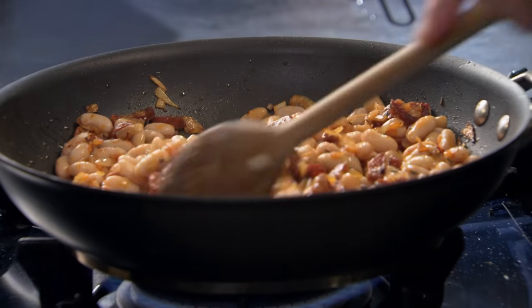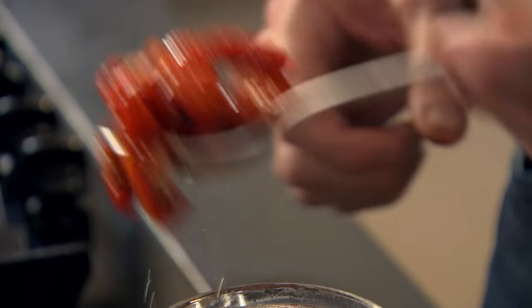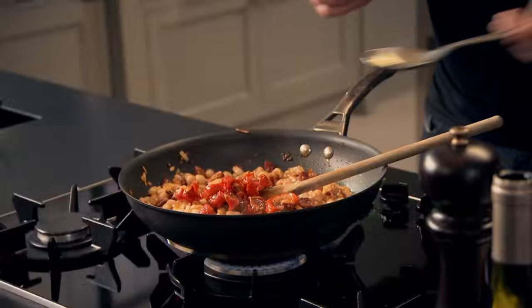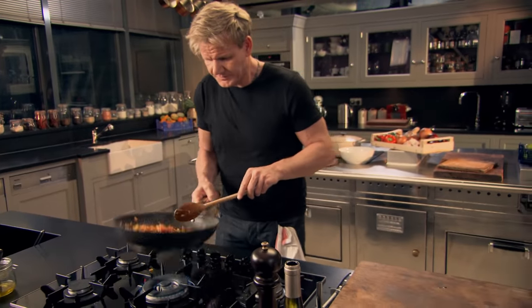That looks like it's a dish on its own — good enough to eat now. I want to sweeten things up a little bit: tomatoes, half-dried. In — that sweetens up the stuffing. Beautiful. The stuffing's ready. Look at the colour of everything — it's Spanish, it looks delicious.